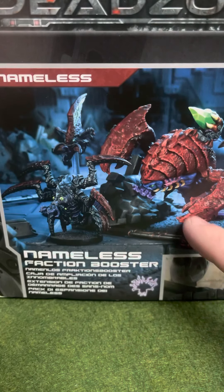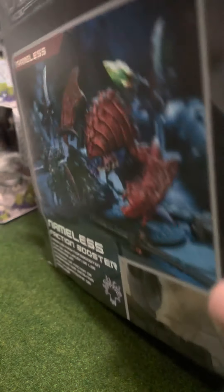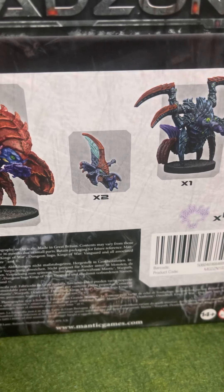It's got the Caratid, the Bathemite, and two of these Needlers. I forget what they're called, but they're the little drone dudes that have the hacker ability.